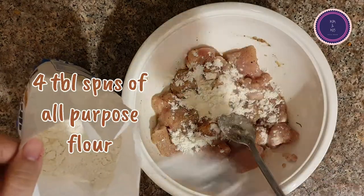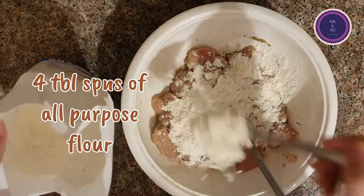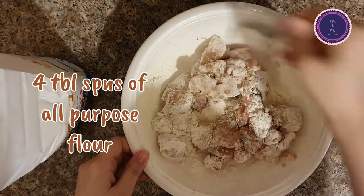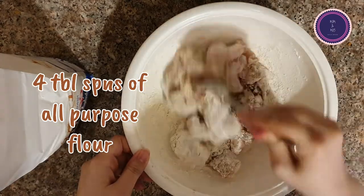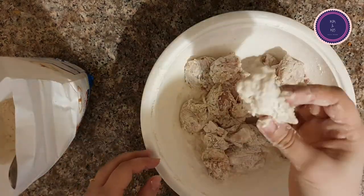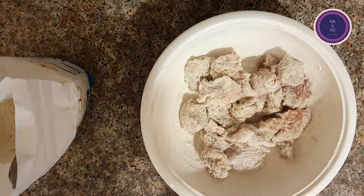Now gradually start adding all-purpose flour to coat the chicken. I added a total of four tablespoons of all-purpose flour and in the end the chicken should look something like this.